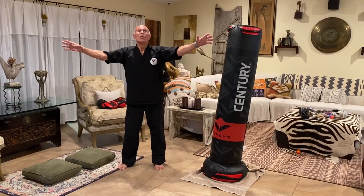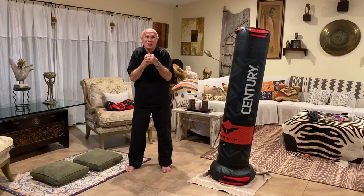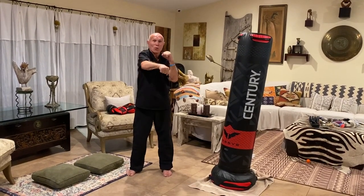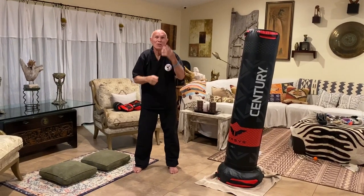Hi, Bill Superfoot Wallace here. Welcome to our YouTube channel. What I'd like you to think about in this lesson is four techniques: the jab, the cross, the hook, and the uppercut — the four techniques that are in boxing.